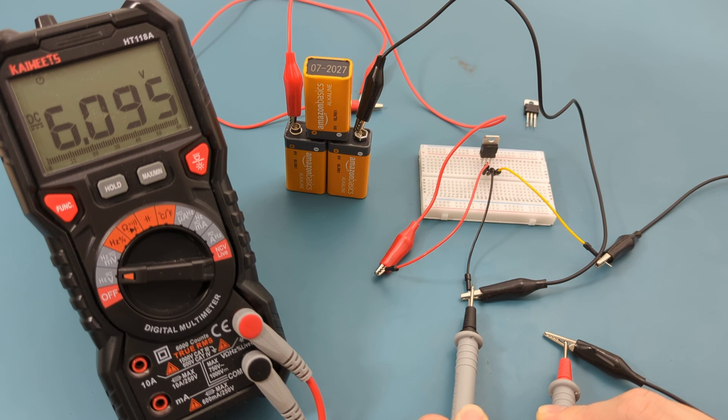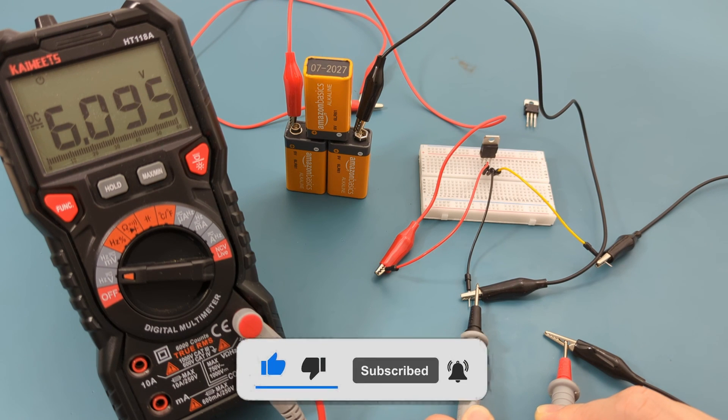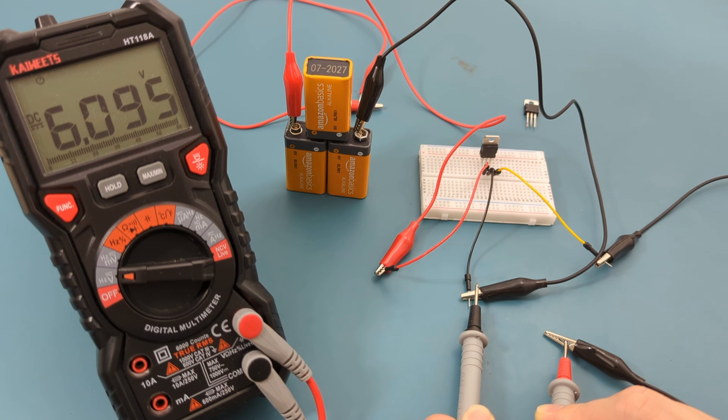I hope this video has shown you how to test a voltage regulator with a multimeter. If you found this video helpful, give it a thumbs up, consider subscribing for more electronics tips and tutorials, and hit the bell icon to never miss an update. Thanks for watching, and I'll see you in the next video.